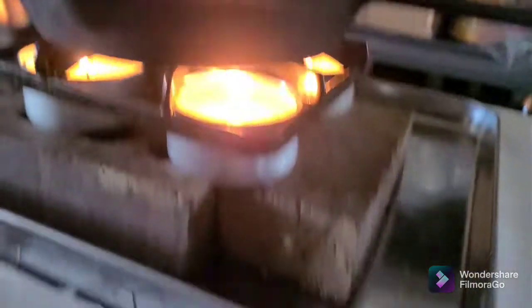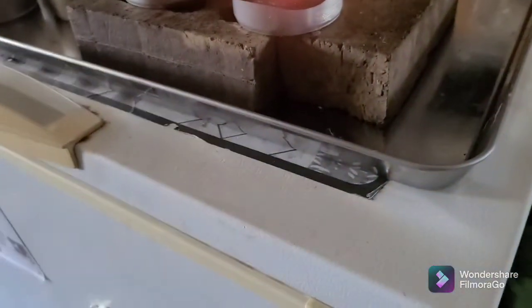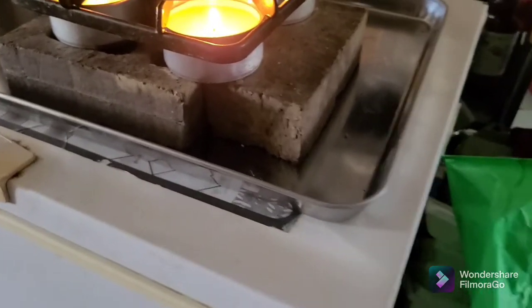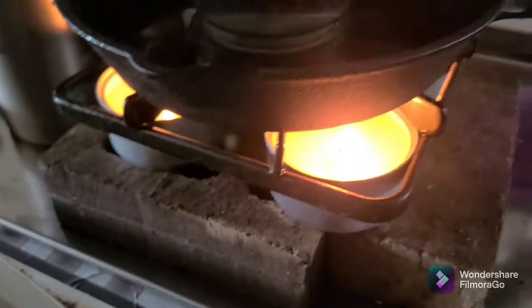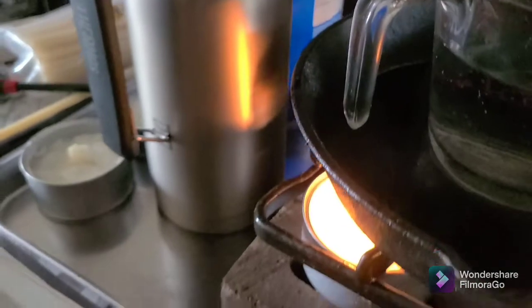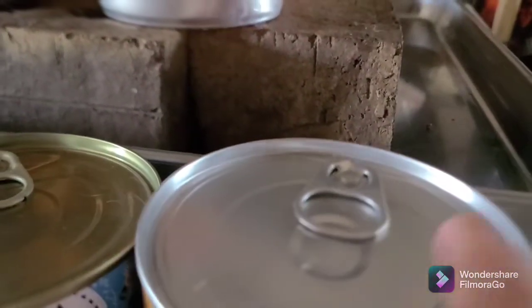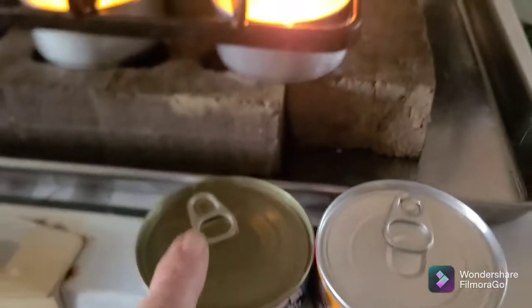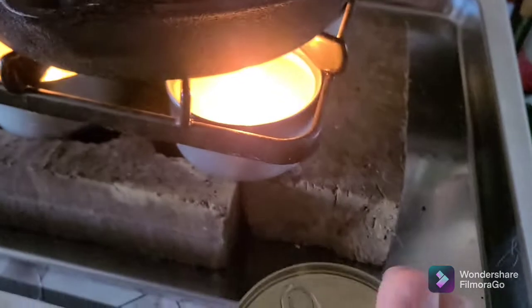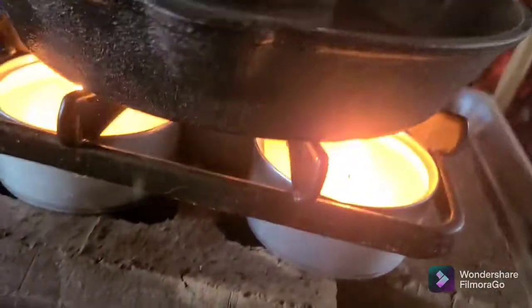You need to get that flame as close as you can - the further you are from the flame to the pot, the longer it's gonna take. So you could use tuna cans - they're shorter, not quite as tall as my cat food can. The shorter you go, the closer you're gonna be to the flame. Now I've got five flames going - one in the middle and four around it.